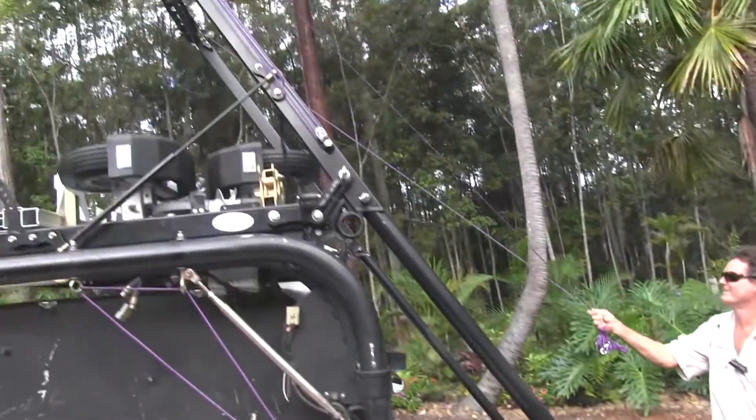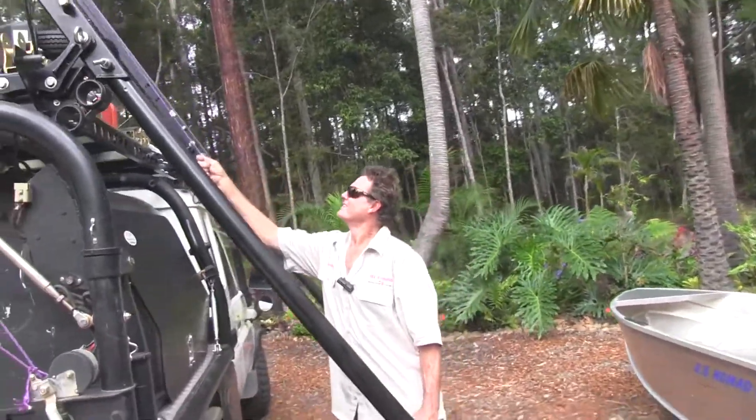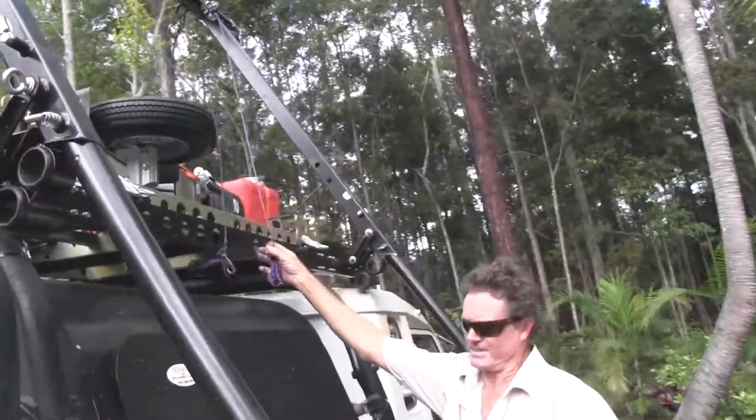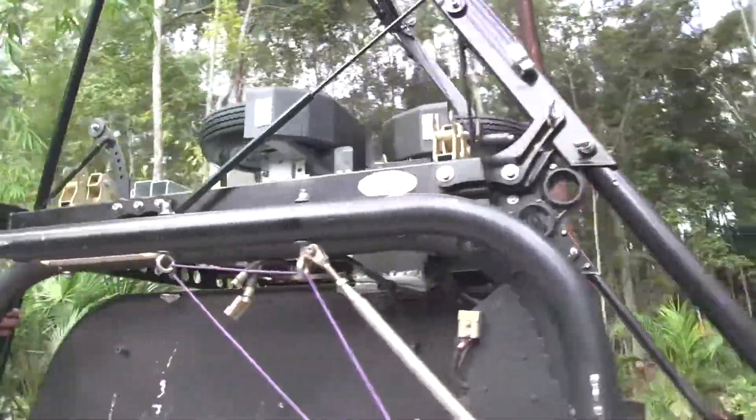Obviously no lifting. Raise your rope back up, then lower the framework back onto its position and lock it.